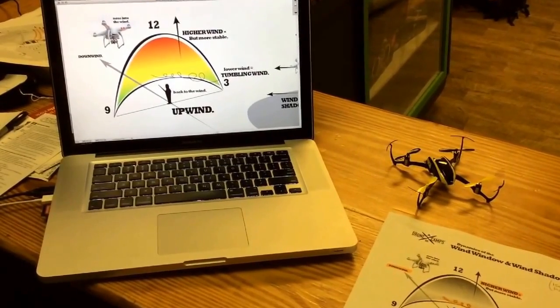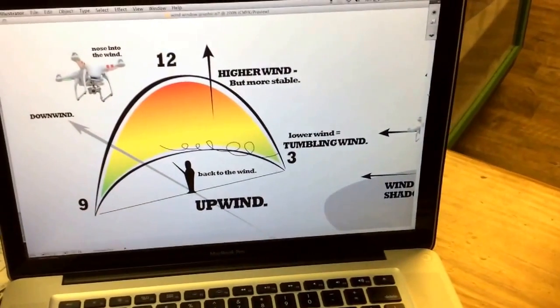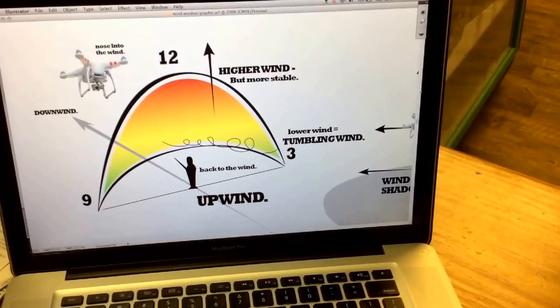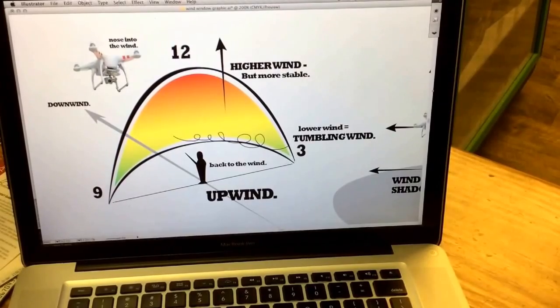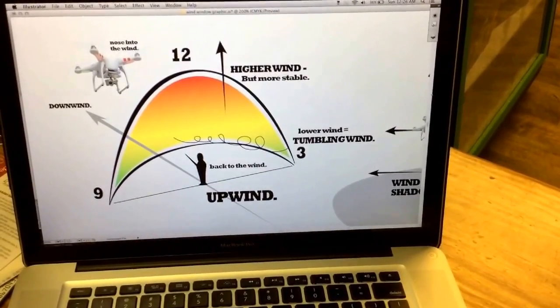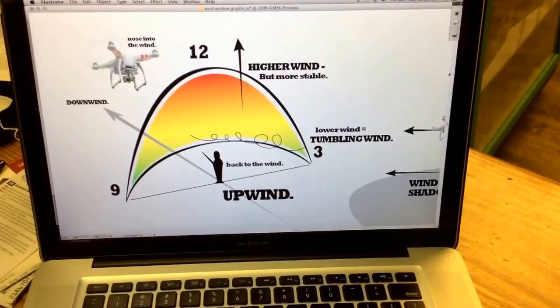So quickly getting into it — flying in wind. Some of you guys don't fly in anything more than 10 to 12 knots. The Phantom book actually says something about 15 knots to 15 mile an hour wind, which is probably a good idea, especially if you're a beginner or if you're using prop guards. We don't recommend flying in over 15 with prop guards, because it makes it a lot more unstable.